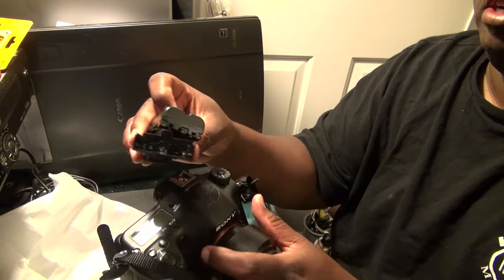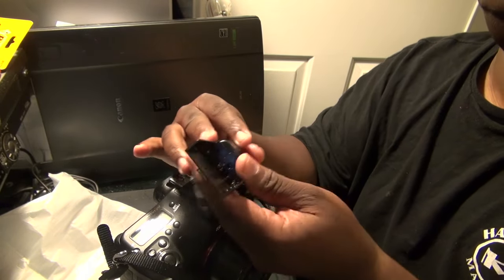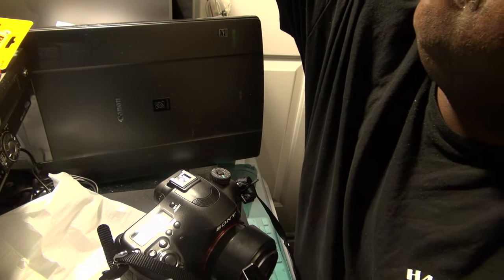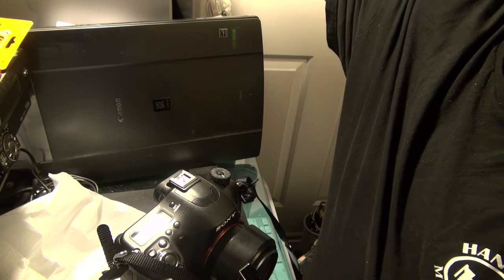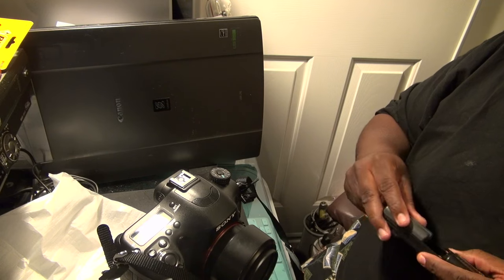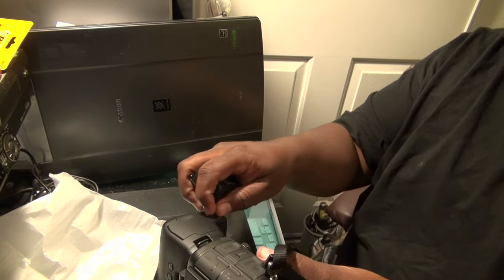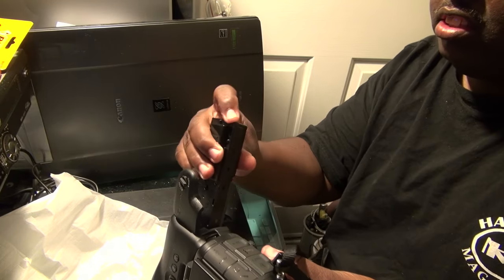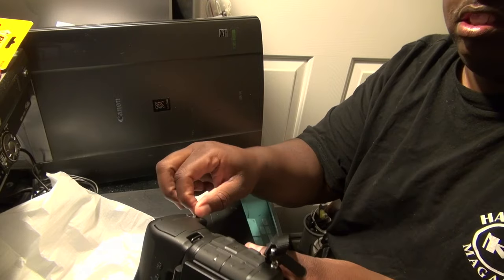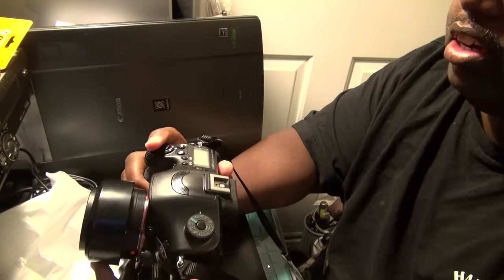I do have a couple of Sony batteries here. Let's see — this one right here. So what we're going to do is slide this battery pack in and let's see if we get a reading on all three batteries.